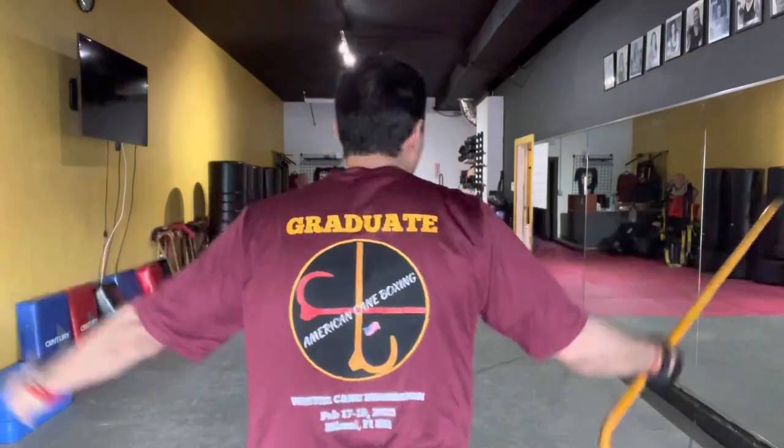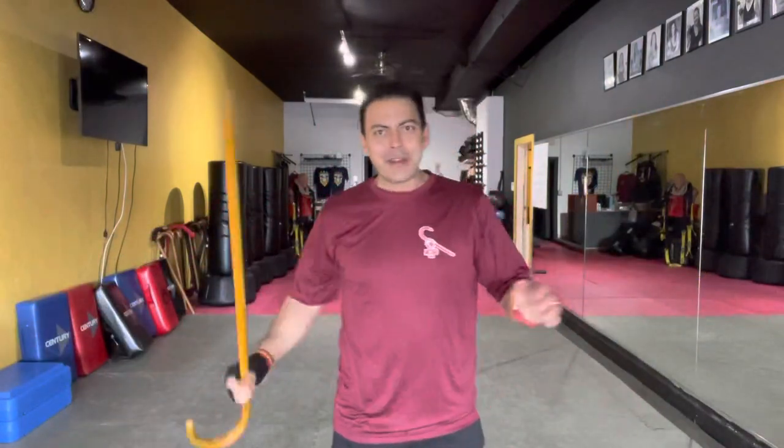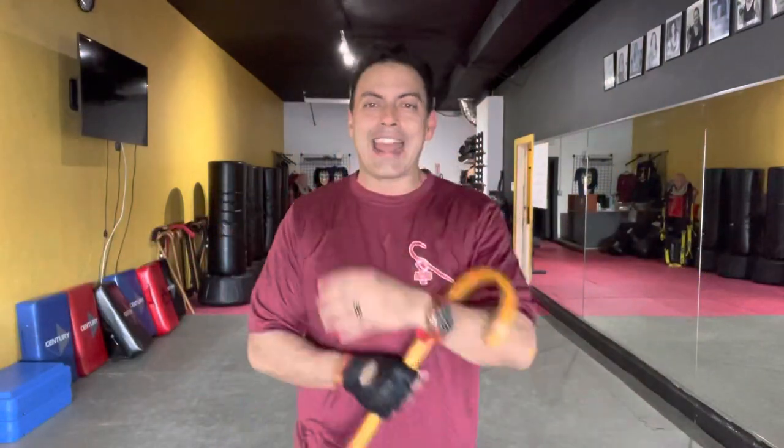Congratulations to all our new graduates from the Winter Cane Immersion! We just had the four-day live training here at headquarters — I'm wearing the graduate shirt in your honor. You guys were fantastic, a big cane bump to you. The next immersion is happening in September and we'll be announcing the dates this week.